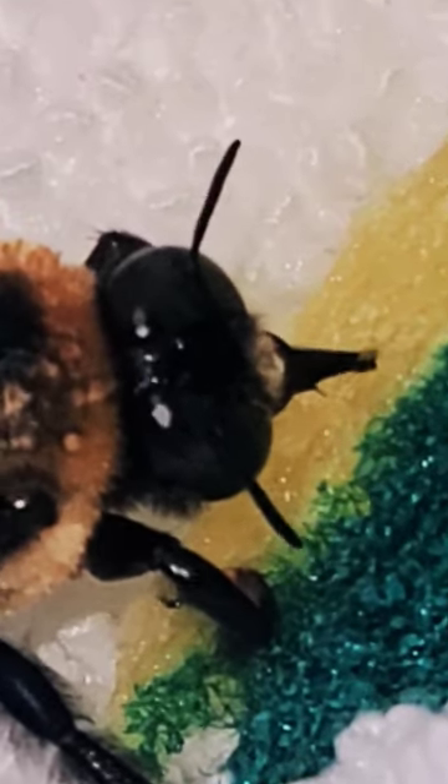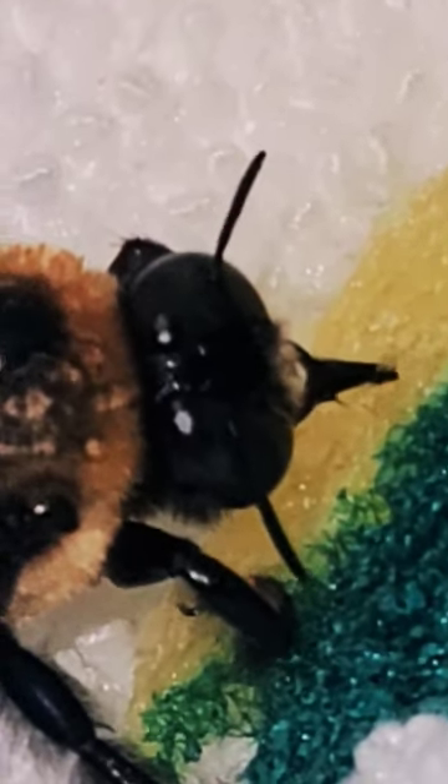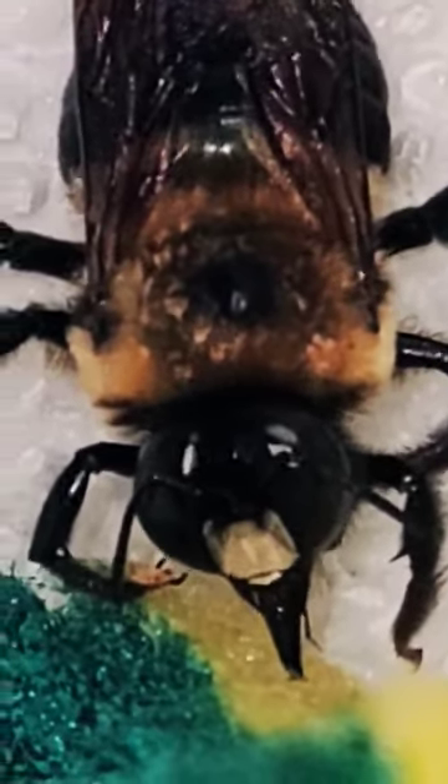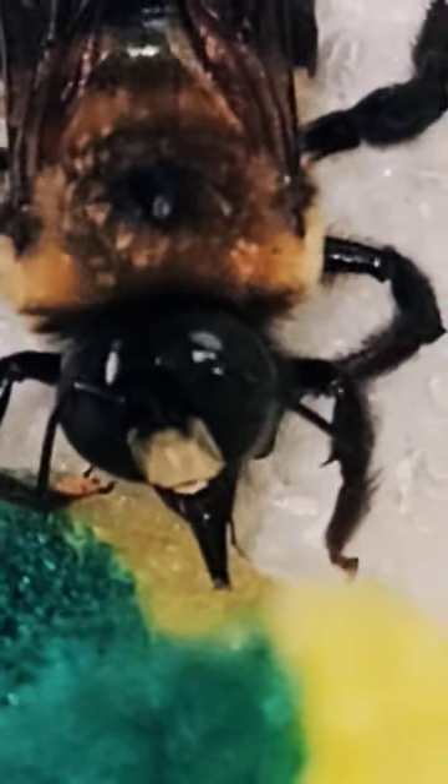And then I get all revived. And I'm full. And I'm a pet — a pet bee — and I love it. My mom takes such good care of me, even though she had no idea how to take care of a bee.